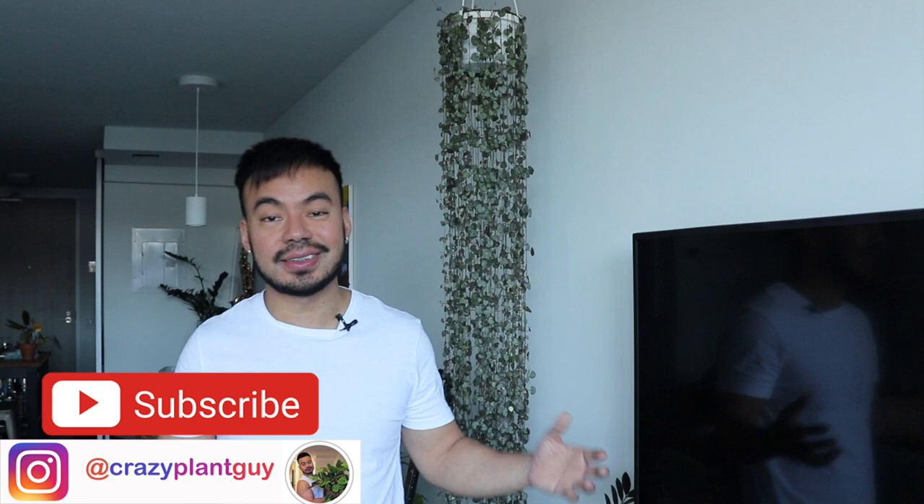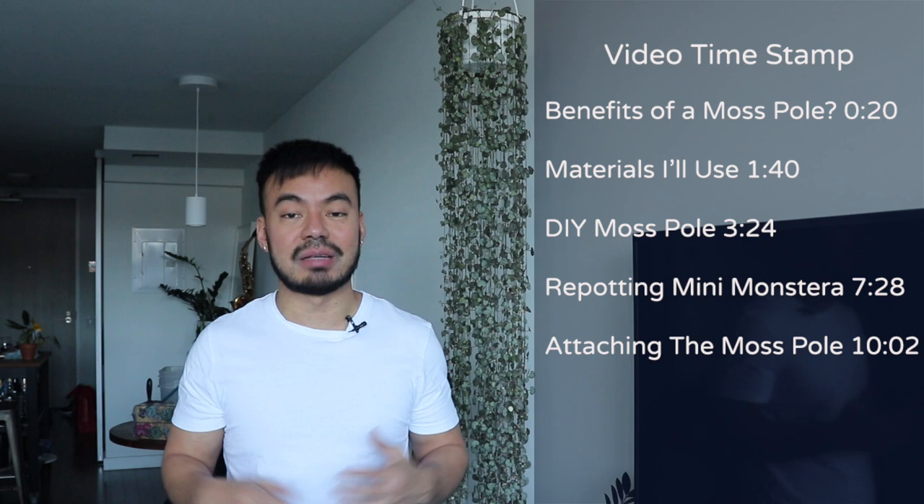Hey guys, welcome back to my channel. For those of you who are new, my name is Christian. I love plants and in today's video we are going to be doing our very first DIY — we're going to make a couple of moss poles for some of our houseplants.